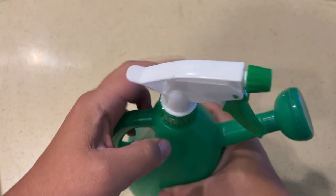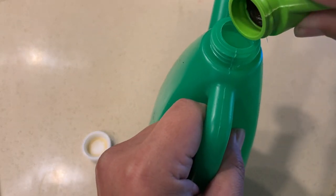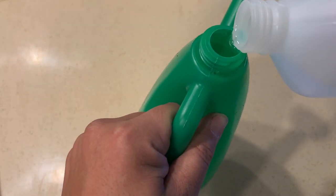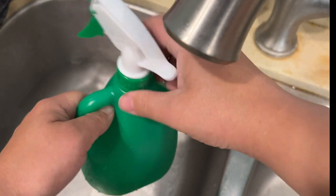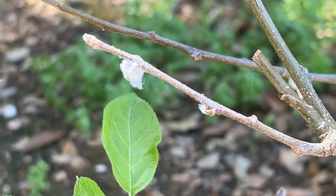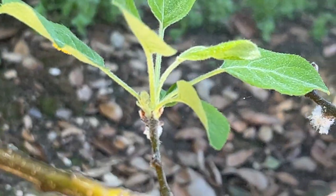I was able to get rid of all the mealy bugs with a simple spray of alcohol and soap. This mixture included 10 parts water, 1 part 70% rubbing alcohol, and 1 part dishwashing soap. Shake it up, give all the infected areas a good spray, and do this every couple of days until everything disappears.